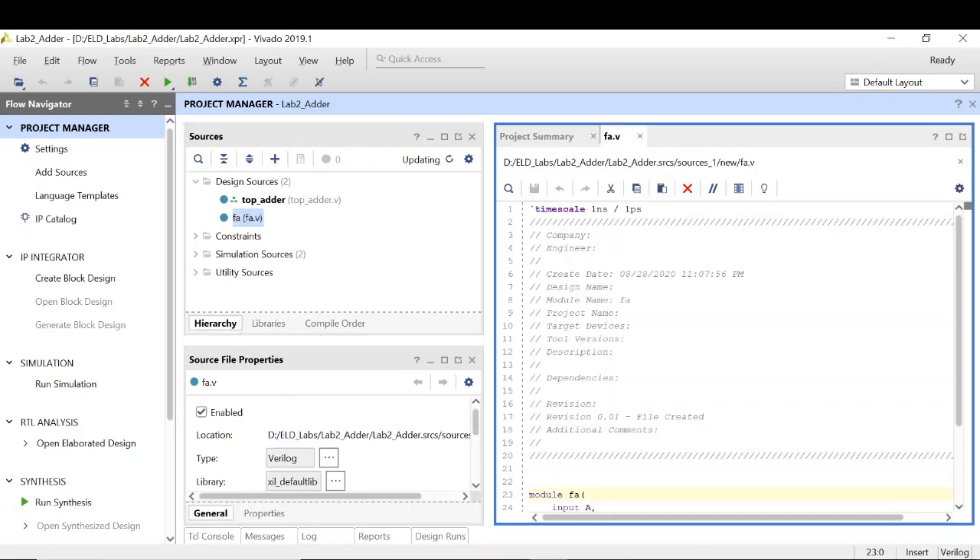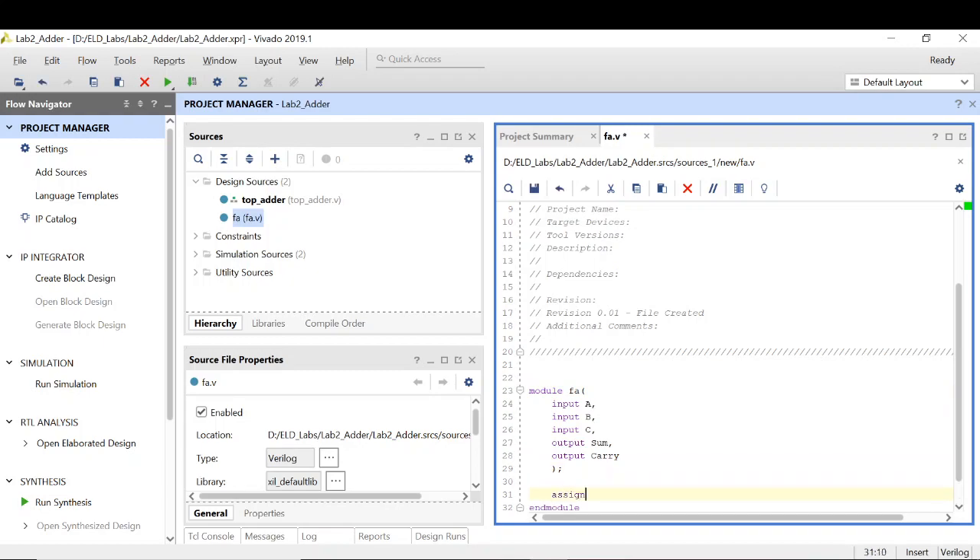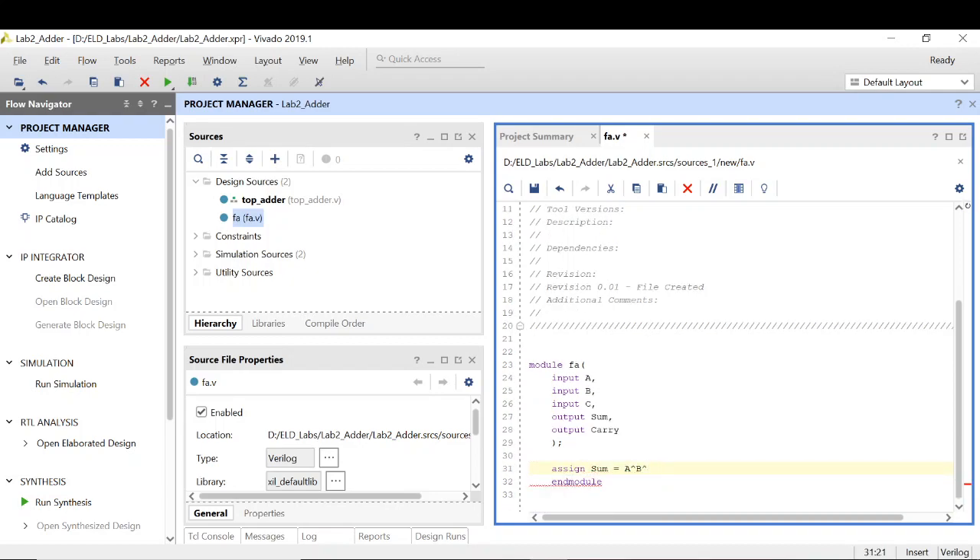I need to define the functionality of the full adder. The sum is assigned as A XOR B XOR C. The carry expression involves A XOR B, and I have to call it K and A. These are the expressions for sum and carry — I can save this.